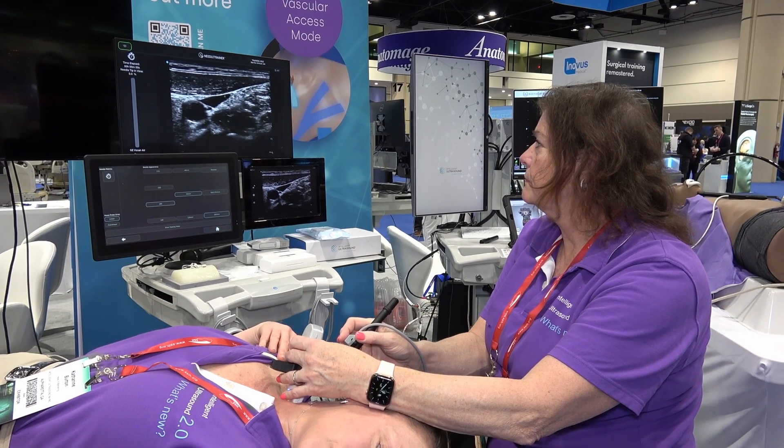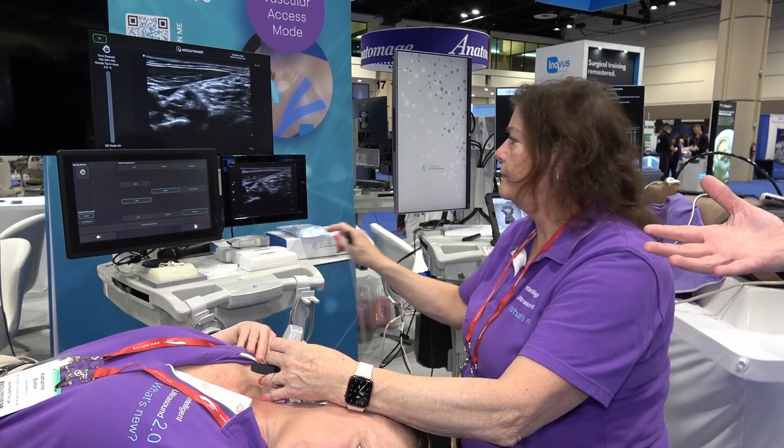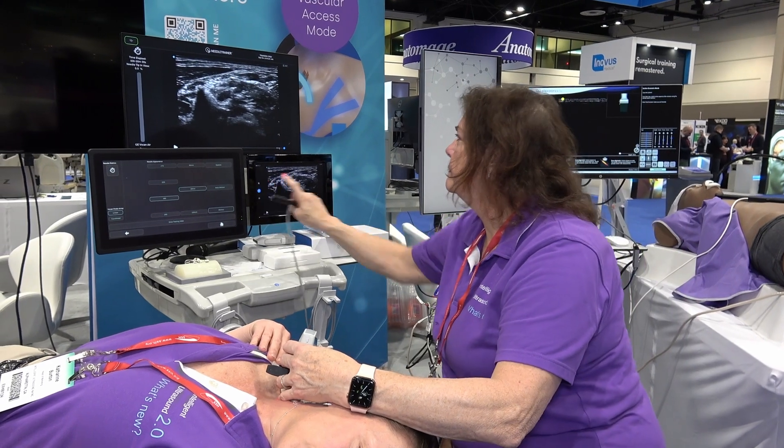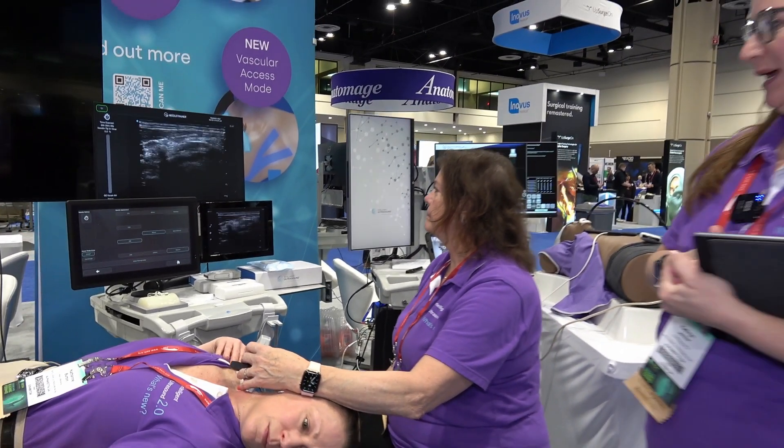She's a pro! Beginners will have the chance to practice this in a safe environment and develop their hand-eye coordination skills before they go practicing on real patients. So this is a very popular product that we have.